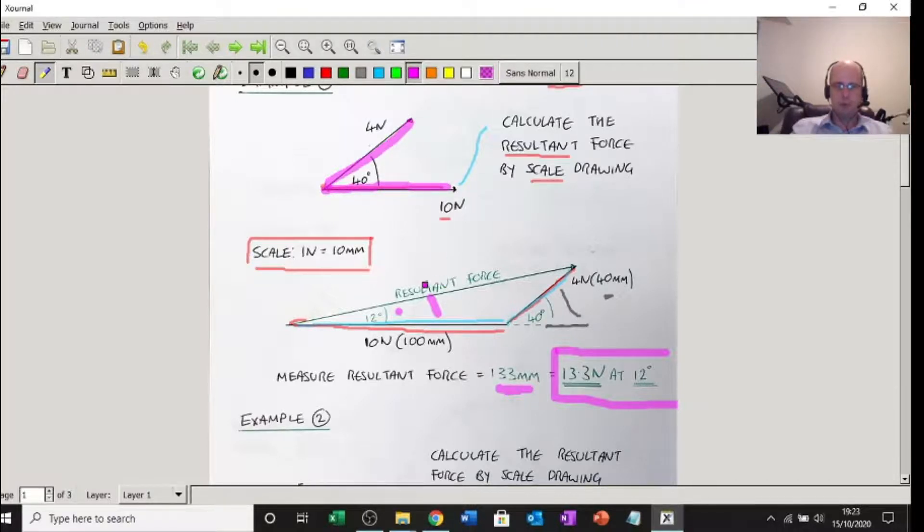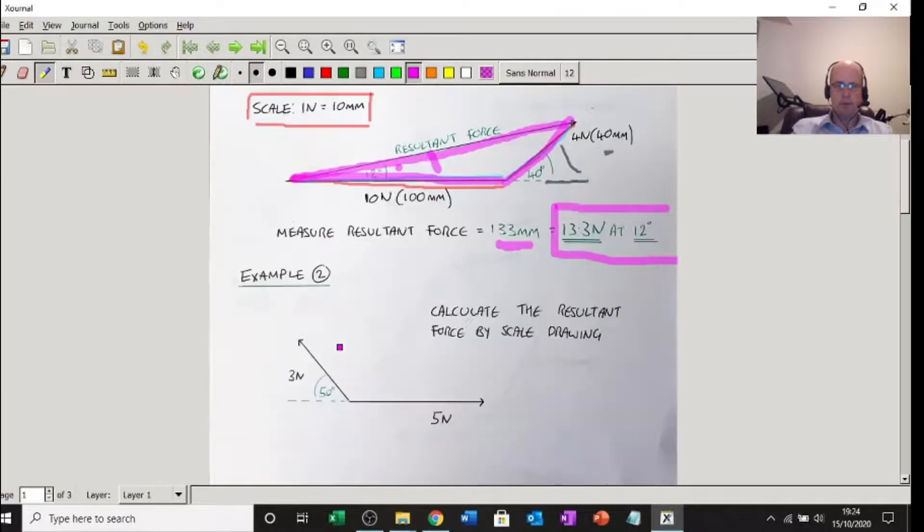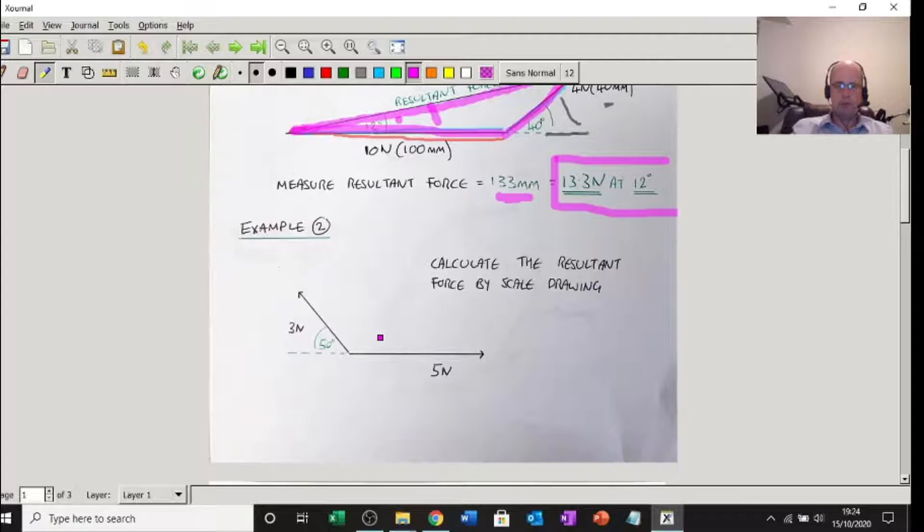So the resultant force of those two forces is 13.3 newtons at 12 degrees. All I did was draw the 10 newton line, draw the 4 newton line at 40 degrees, and join them. Number two — same type of thing. I've got 5 newtons pulling me this way and 3 newtons pulling me that way at 50 degrees. Calculate the resultant by scale drawing — same scale: 1 newton is 10 millimetres.